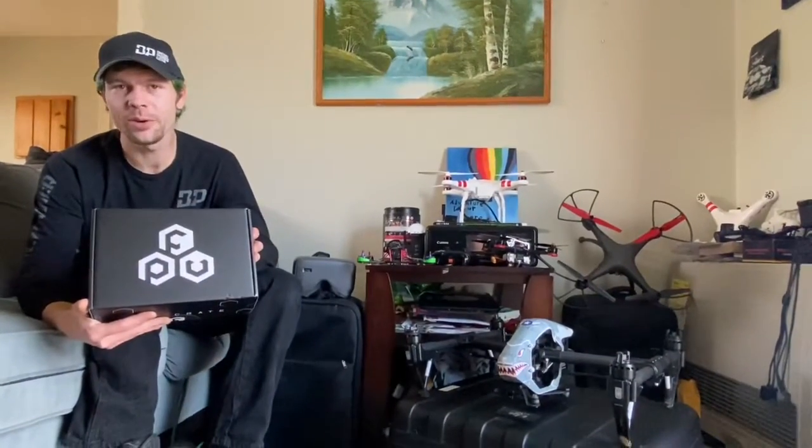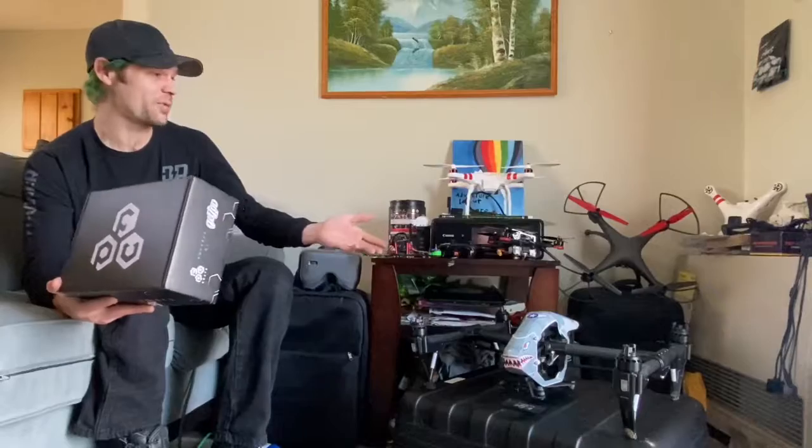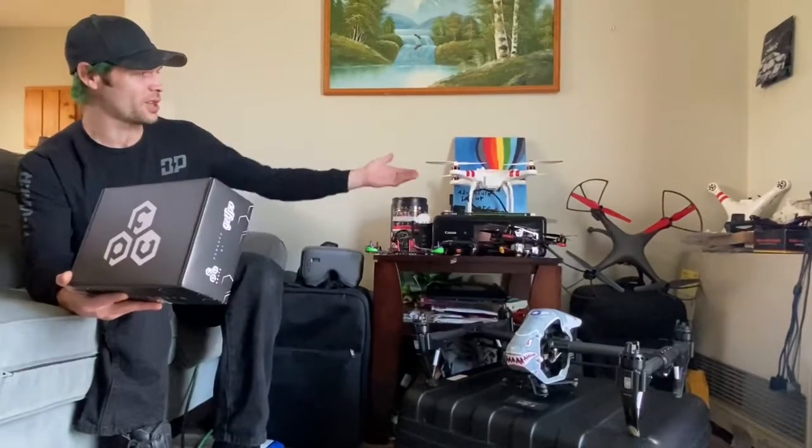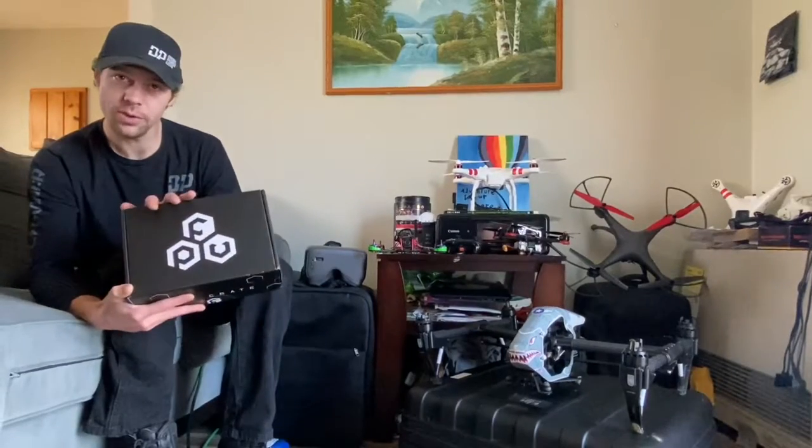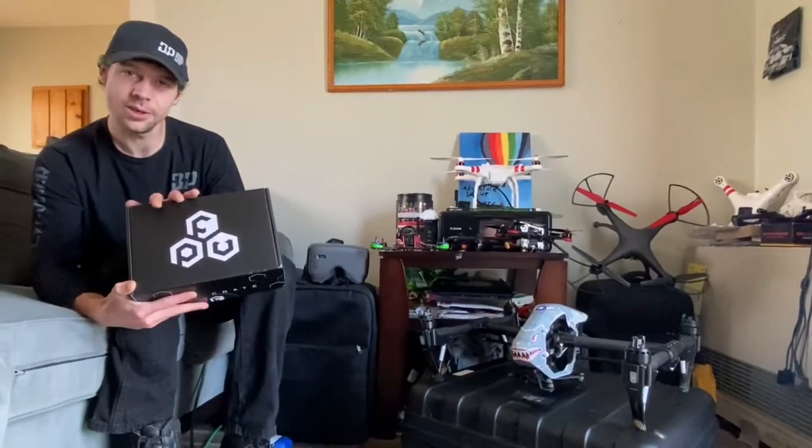What's up YouTube? Fly Farmer here. Yeah, I said we were going to do it — we got an unboxing of the FPV crate. As you can see, I'm a fan of the DJI products, love them. But now I'm going into the FPV world, so what better than the FPV crate. Let's get into it.